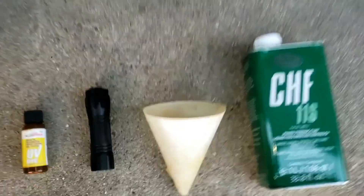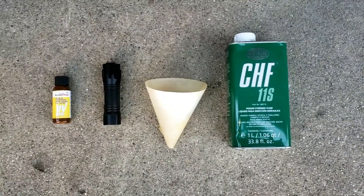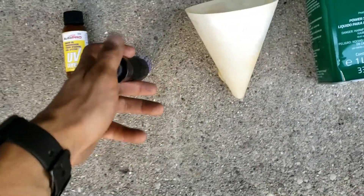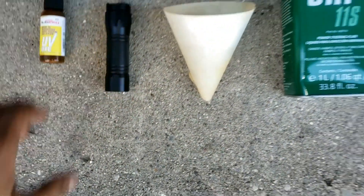These are the only supplies you need: the approved power steering oil for your vehicle, a funnel — though it doesn't hurt — and most importantly you need a UV light, ultraviolet, and some UV dye. I'll put all supplies used in the description below for quick reference.